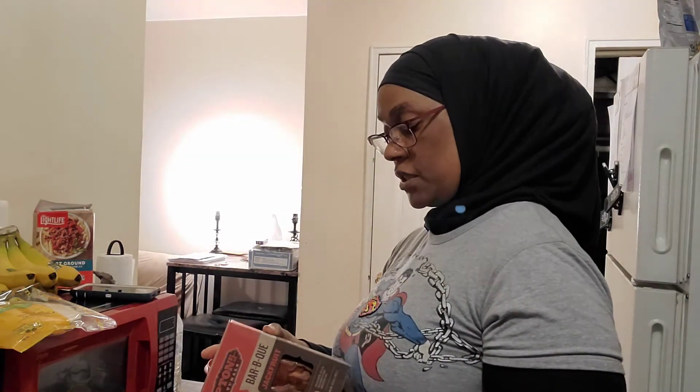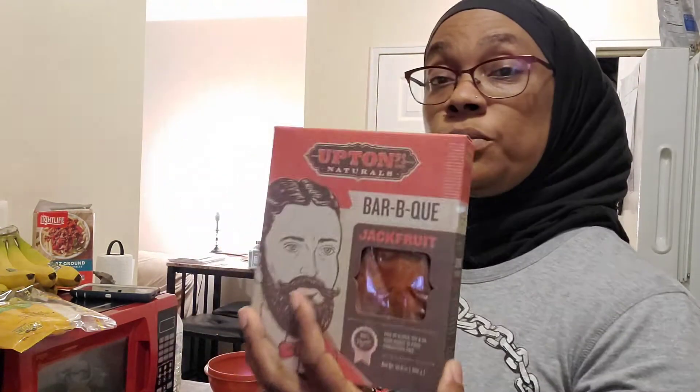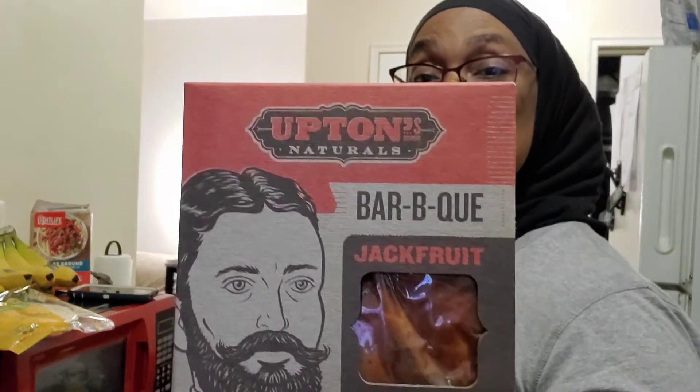I said I was going to try this — it's jackfruit, teriyaki flavor by Upton's Naturals. It's barbecue jackfruit, free of gluten, soy, and oil, good source of fiber, and cholesterol free. I'm actually going to fix this tomorrow. If you guys have tried Upton's Natural barbecue jackfruit, let me know in the comments below — it says 100% vegan right on the package.